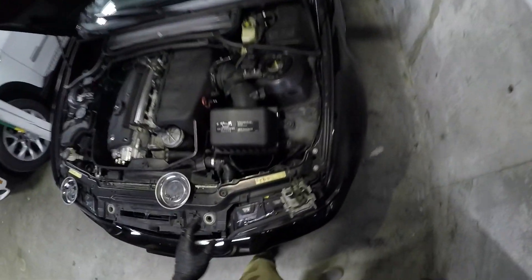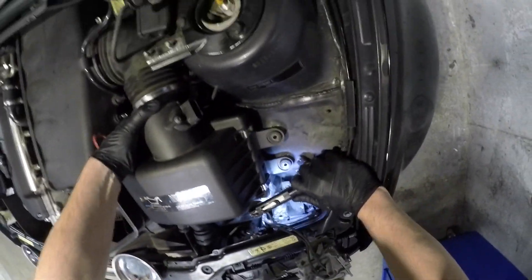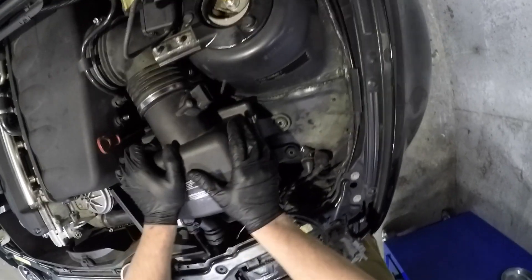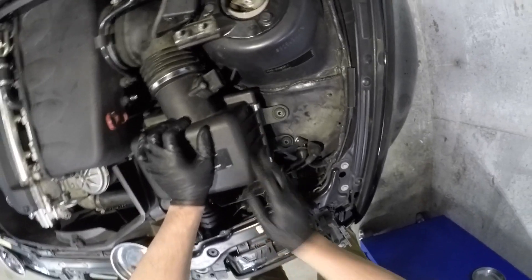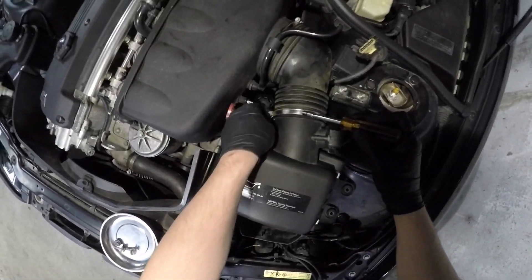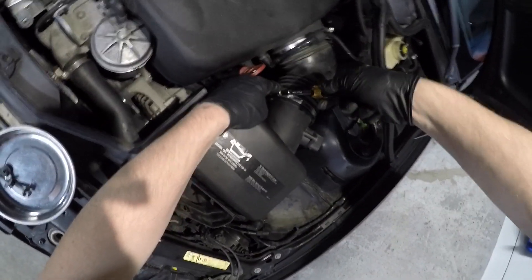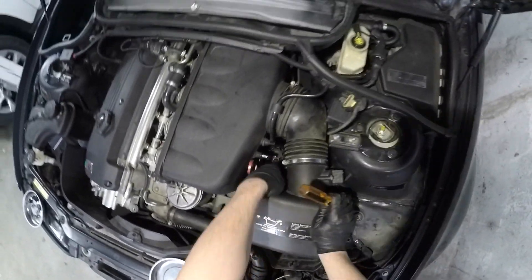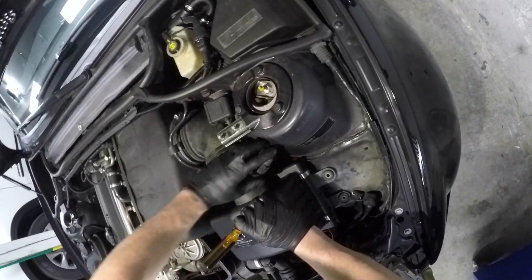Let's make sure to line up that intake tube down there. Got that cover. MAF is plugged back in.